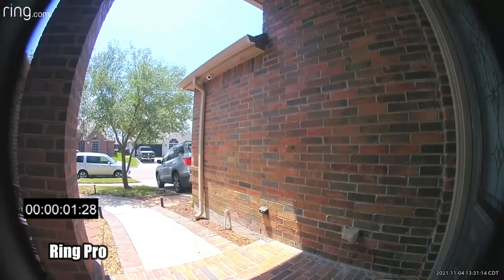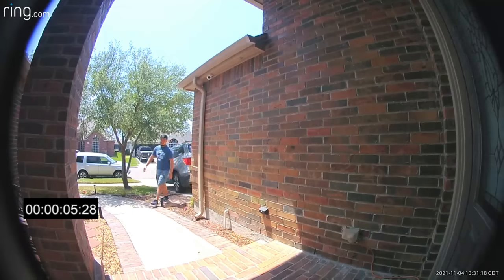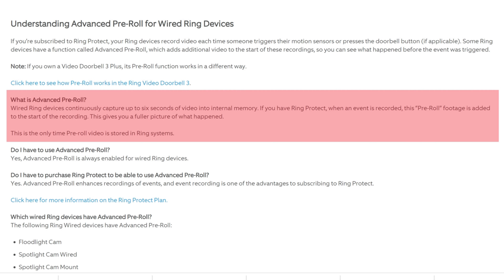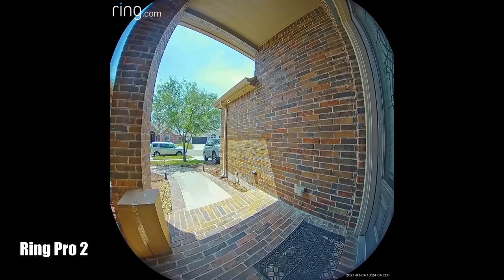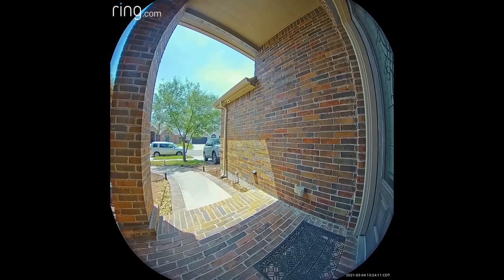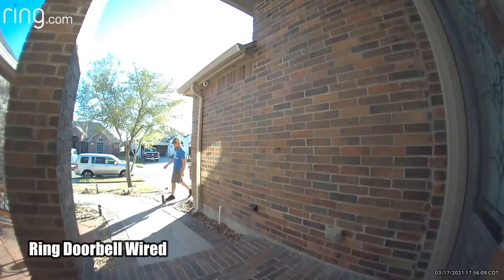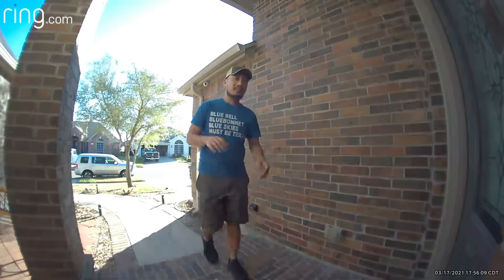The first feature is the three to six second pre-recording. Before other companies added this to their cameras, Ring wired cameras including the Pro had this feature — Ring now calls it Advanced Pre-Roll. The main advantage is that most Wi-Fi doorbells only record when motion is sensed, so this pre-recording captures three to six seconds before motion is detected so you won't miss any motion events. True wired cameras can have this feature because they are always powered on, allowing them to retrieve buffered memory when motion is sensed.